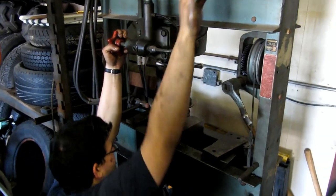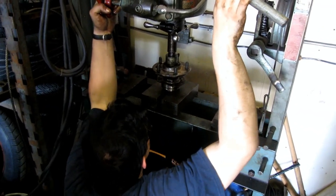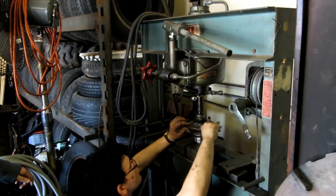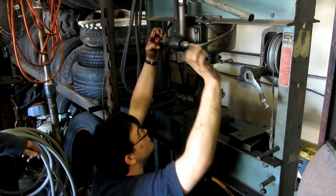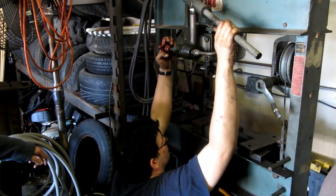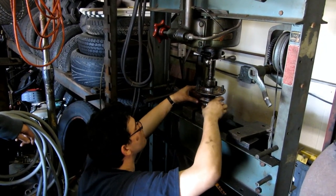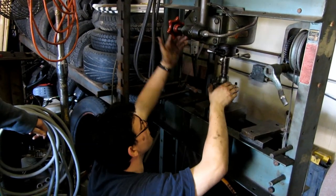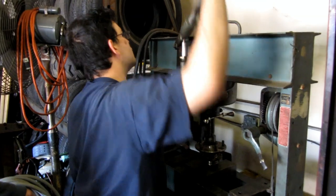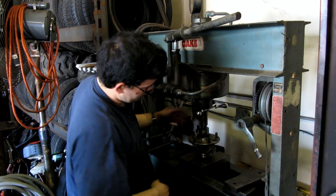Three tons. Whoa, whoa — three, four tons. How's it look? I turned it — nice and uniform. Let's do it one more time. Three and a half tons. Beautiful.